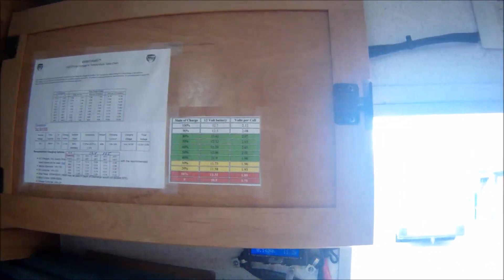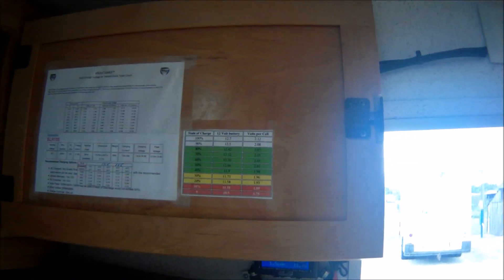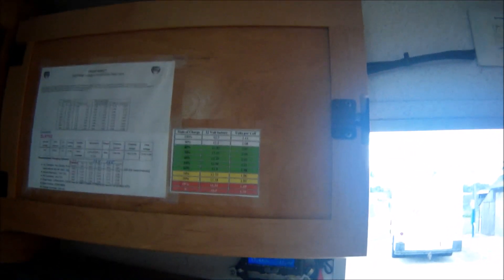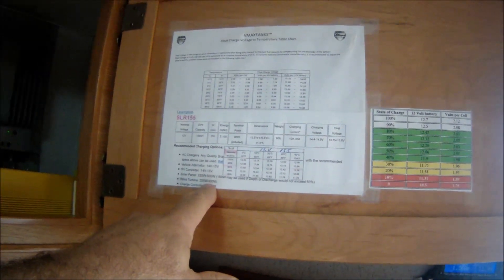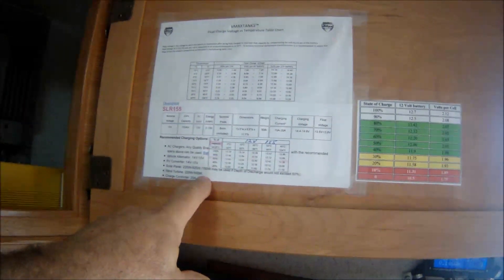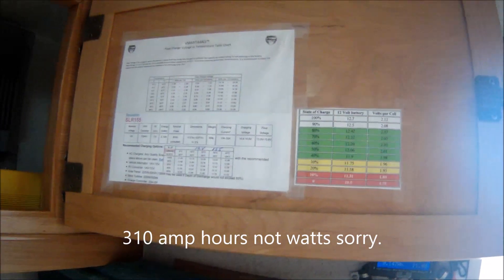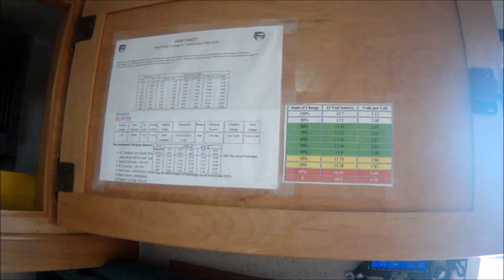At 12.5 volts, the batteries took a whole day of 500 watts of solar charging on my roof and never reached float mode. However, the next morning by 11 o'clock they were in float mode. For one battery, the 155 amp model, VMAX recommends 225 to 500 watts. I've got a pair with 500 watts of solar, so normally they never go that low — but if they do, in Florida they'd probably recover in a day.